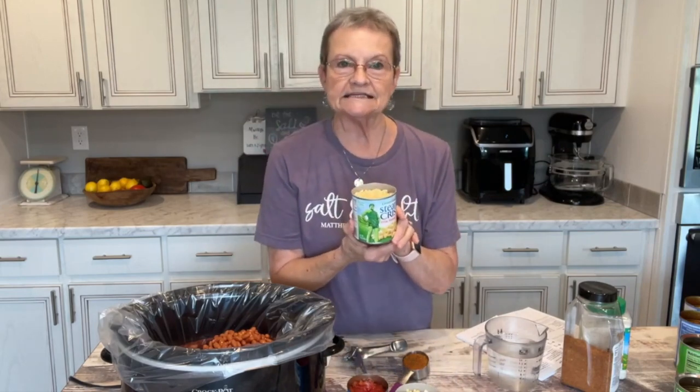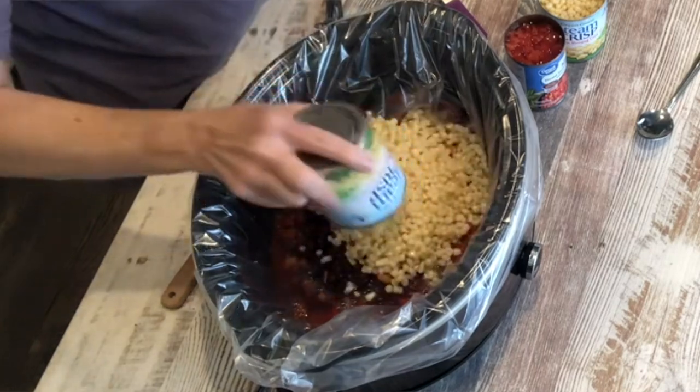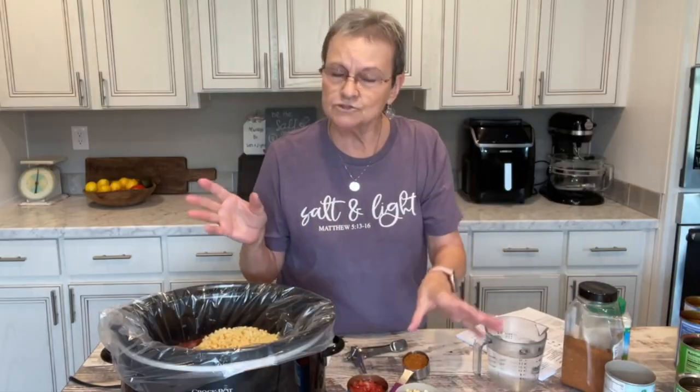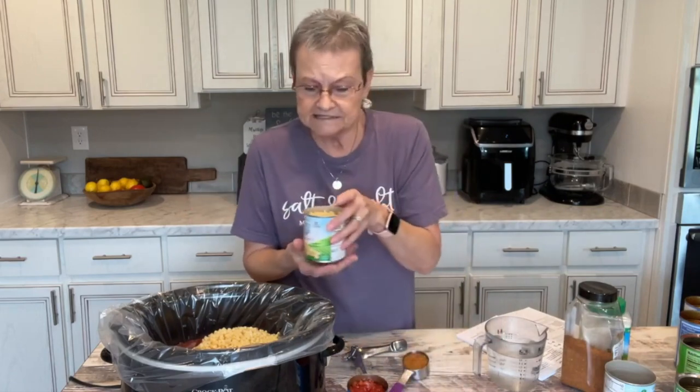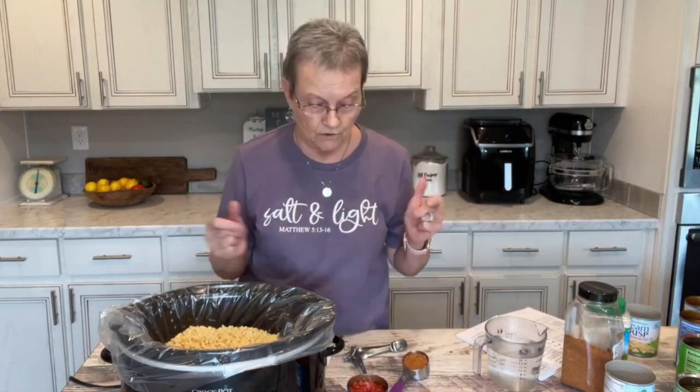Then you're going to put two cans of shoepeg corn. Sometimes it's hard for me to find shoepeg corn — sometimes my grocery store has it, sometimes they don't. So when I've made this and they don't have it, I just put regular whole kernel corn.